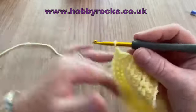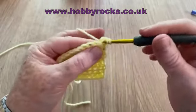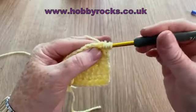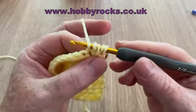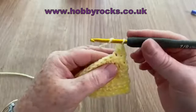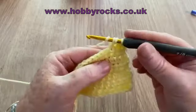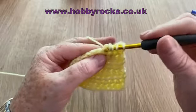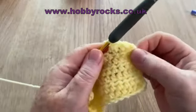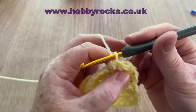Method two: yarn over, go into your first stitch and pull up a loop so you've got three on your hook. Yarn over, go into the next stitch and pull up a loop so you now have five on your hook. Then yarn over and pull through all five. You've made those two stitches into one. So altogether those are four stitches and now you can see there are just two left.